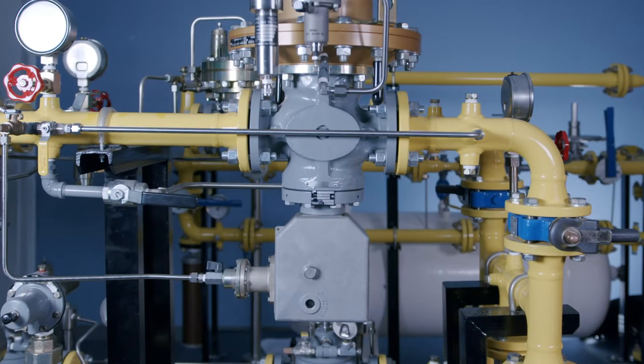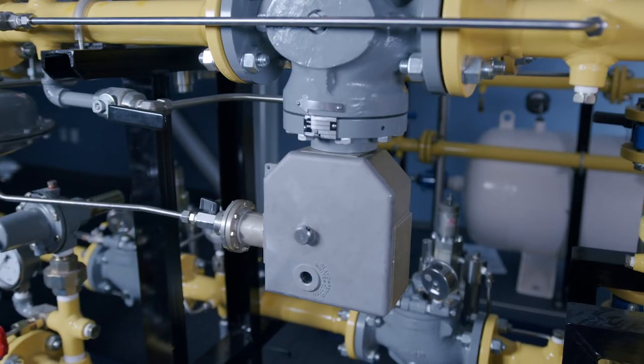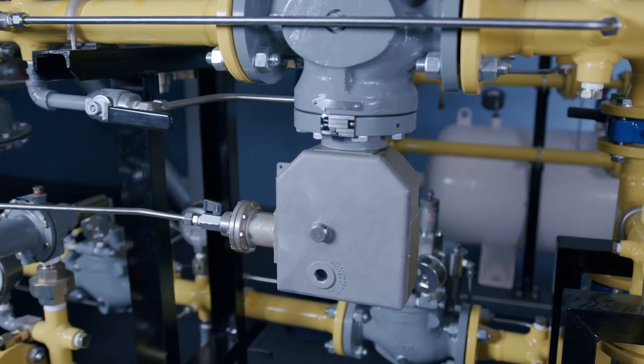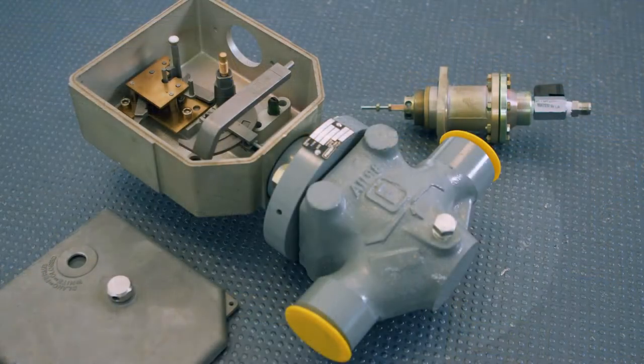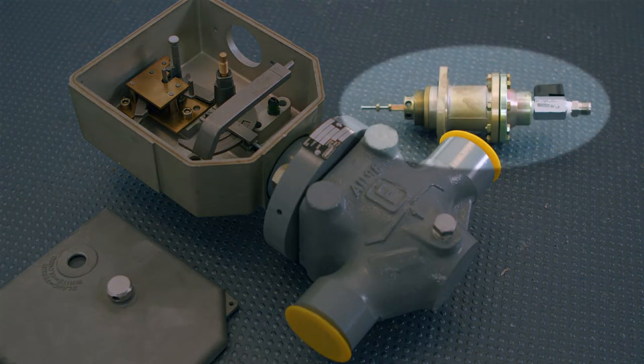Slam shut devices are used to completely and rapidly cut off gas flow when the pipeline pressure either exceeds or drops below set point pressure. The Type OSC device consists of a valve, mechanism box, and either one or two modular sensing elements called manometric devices.